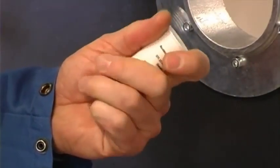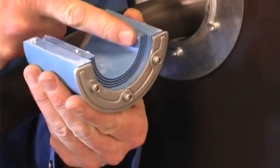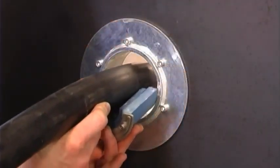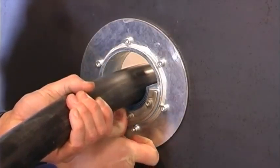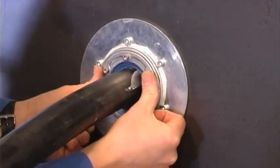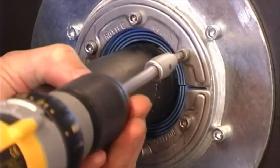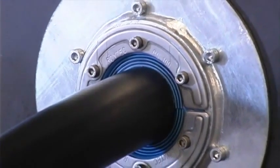Warm up the lubricant in your hand. Thoroughly lubricate the inside and the outside faces of the seal. Place the seal around the cable and then insert it into the sleeve. Tighten the bolts diagonally. When the seal is compressed, the excess lubricant is squeezed out and the transit is sealed.